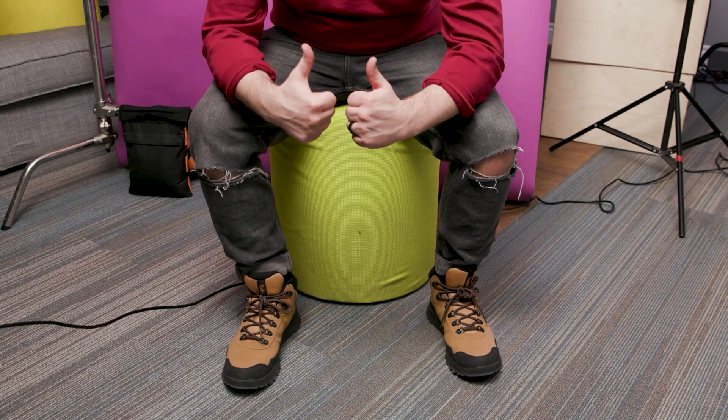Your talent can move their head around, but make sure they plant their feet. If they move from their chair, the effect might look off. Now that we have our footage, let's go into Filmora to edit.